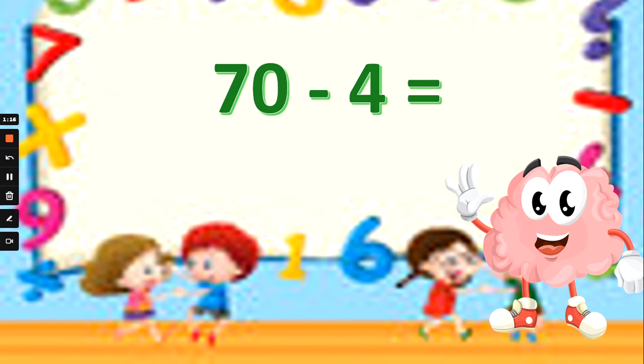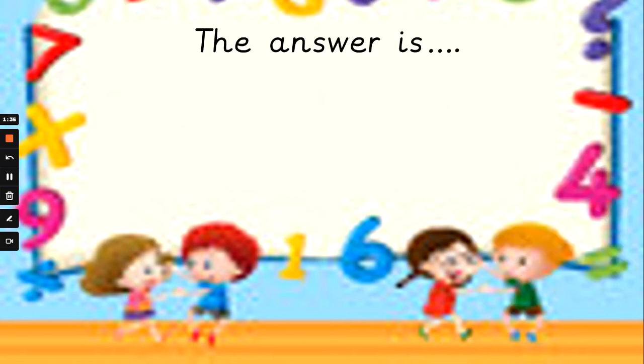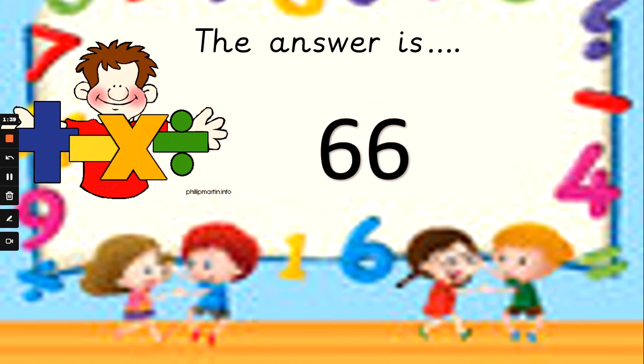What about 70 take away 4? Okay, we're not adding any more — we want to subtract. We've got to jump back. 4 fingers up and you're going to count backwards from 70. Is the answer 66, 74, or 67? And the answer is 66. So 70 in my head, 4 fingers up: 69, 68, 67, 66. Well done.